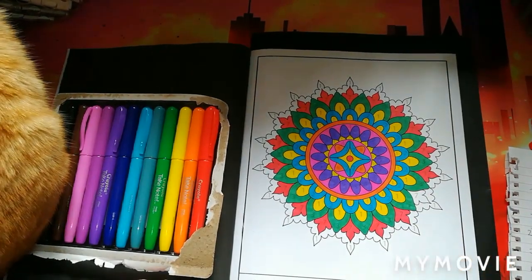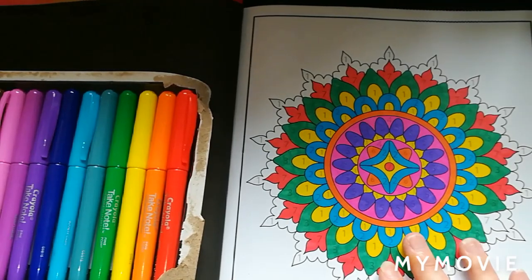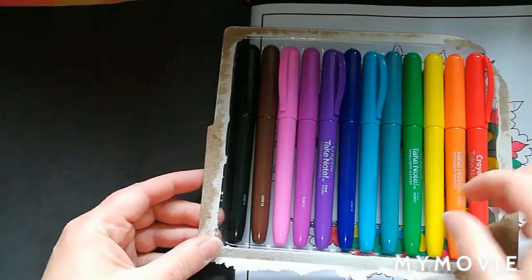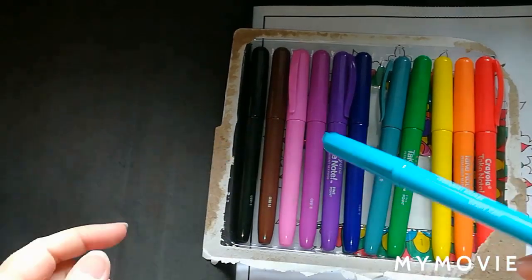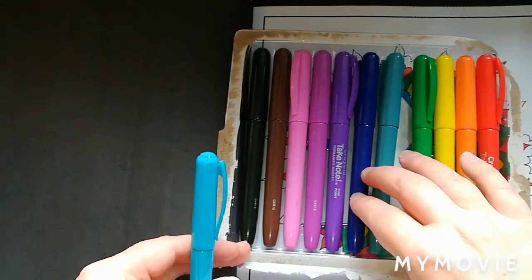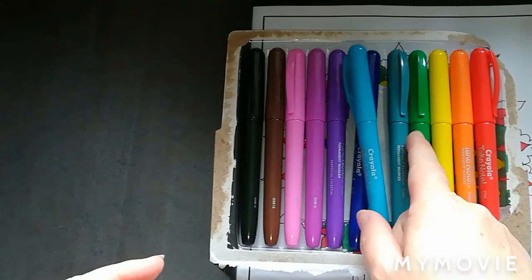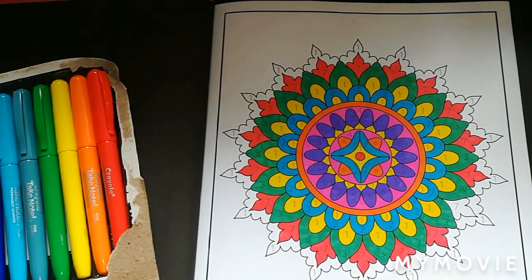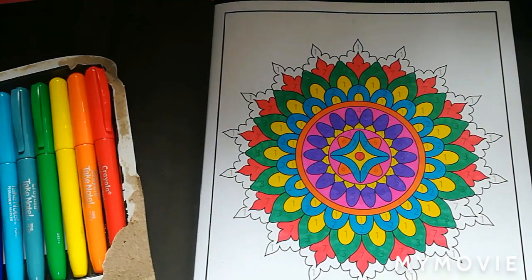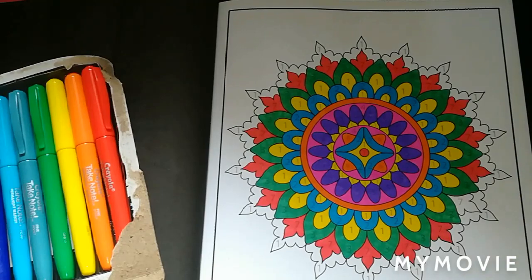So we'll make a start, just in case there are any more interruptions. This is the page I'm starting — it's from the Mandalas by Sachin Sachdeva. To colour this mandala I am using the Crayola Take Note markers. It's the first time I've ever used these and I'm really liking them — they're a lot like Sharpies in terms of the barrel and tips, but without that strong smell, which is perfect for me. I'll shut the curtain here because the lighting's not perfect.